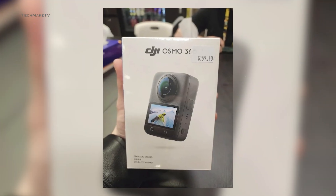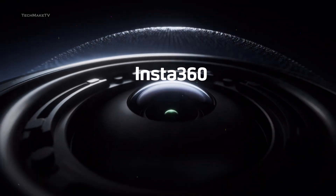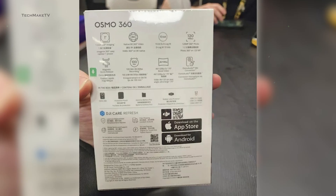Previously, we have seen a leaked combo box that shared detailed specs, sensor information, and pricing. For those who are waiting for DJI's answer to Insta360, here are the key features you should expect from the upcoming Osmo 360.